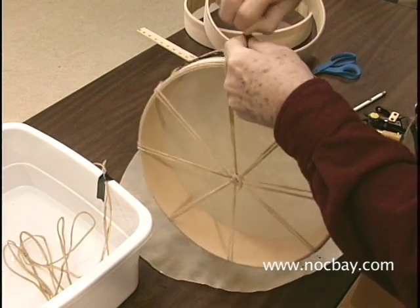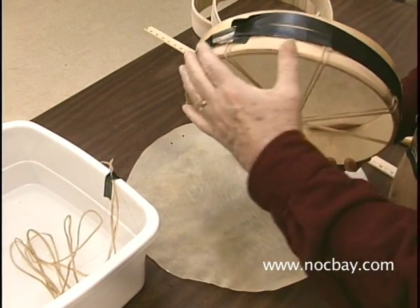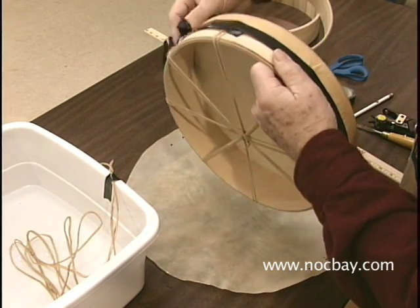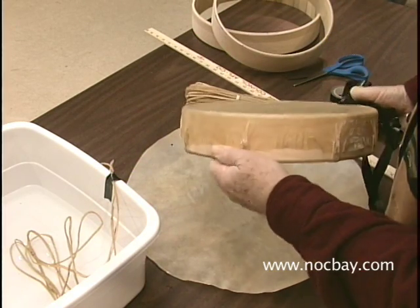Leave the tape on to let the hide almost dry, and then just as it is just about getting completely dry, pull it all off and let it finish its drying.